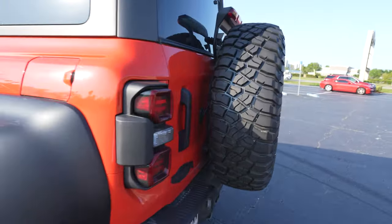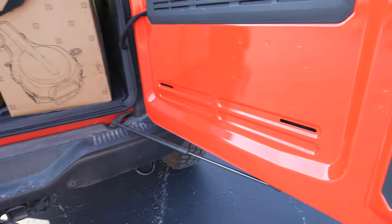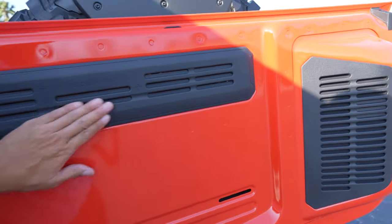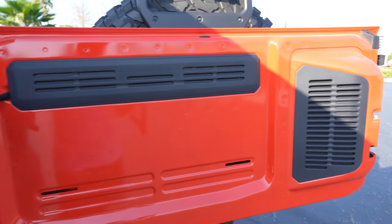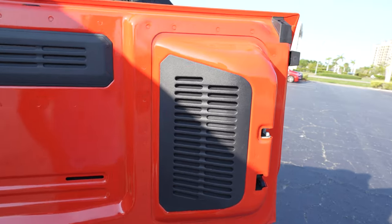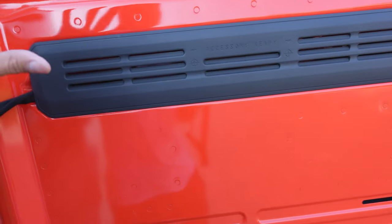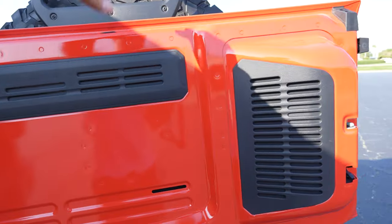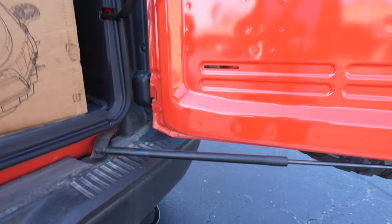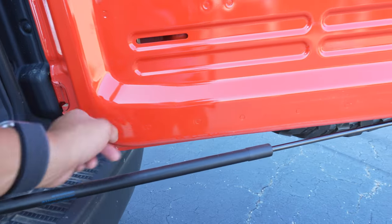A customer asked us to do some PPF on this rear tailgate. What I don't like about this compared to our Rubicon 392 is the Rubicon 392 pretty much has a plastic piece that goes all across the back, so everything is just bumping into that, whereas we have exposed metal here. Of course, there are some accessories you can get to cover up this area, but the customer wanted to know if we could do PPF along the bottom edge — you can see where the rubber kind of hits down here.